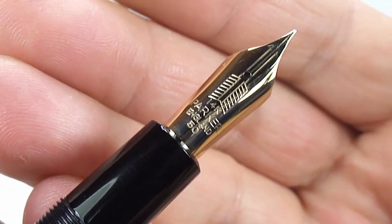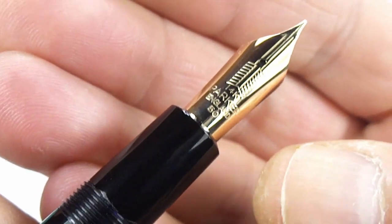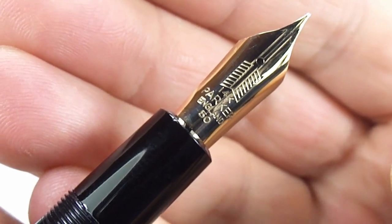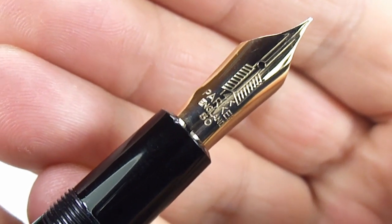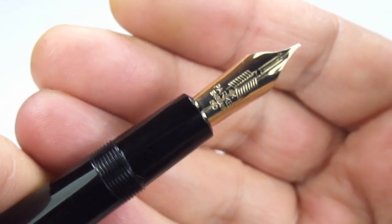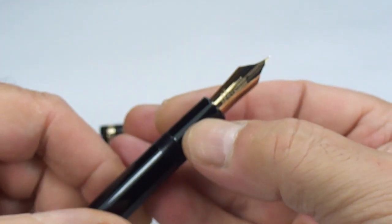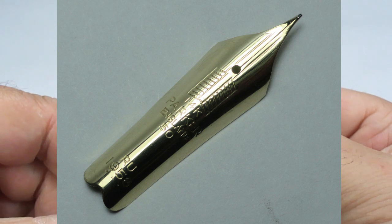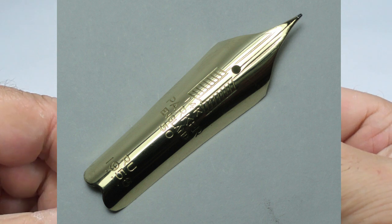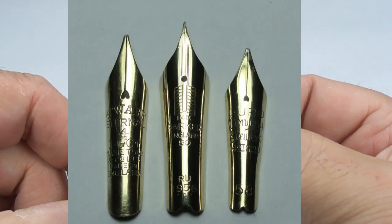What you can't see on this nib — because once it pops back into the section — to the very bottom of this nib it has 'AY 1956,' again indicating the pen is dated 1956. Because you can't see it on camera, I'm going to pop a picture up onto the screen. I'm working on my photography, but you'll see 'AY 1956' at the bottom. It's a large nib.